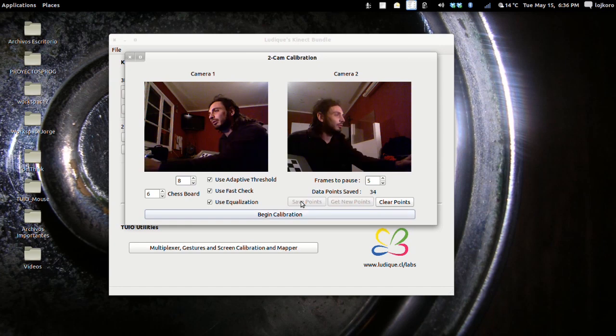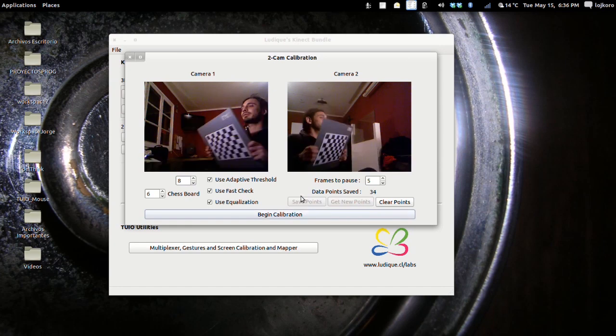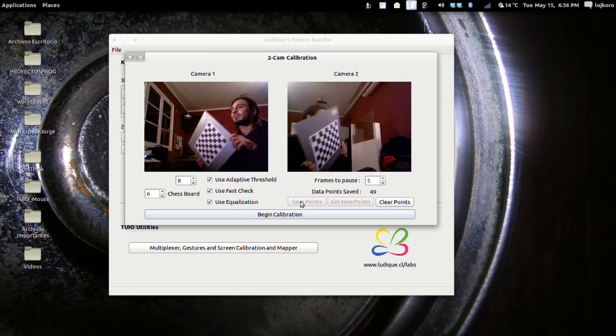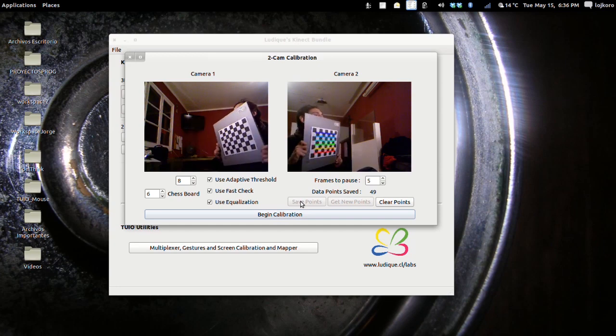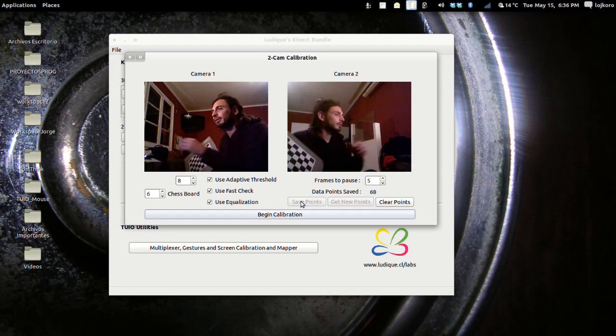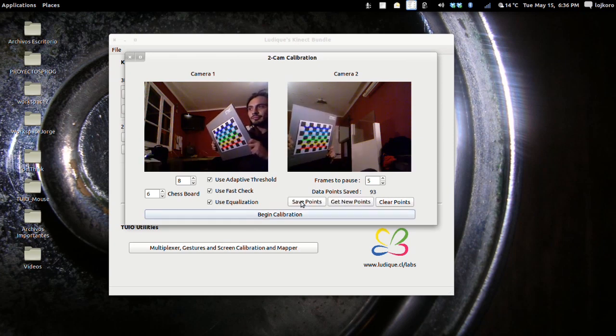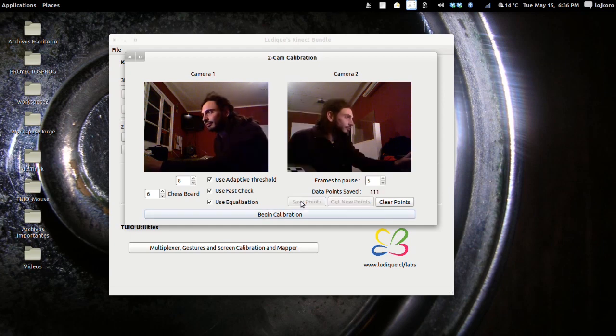Let's continue performing the calibration. We get new points and continue saving them. After several saves, we now have 111 points saved.